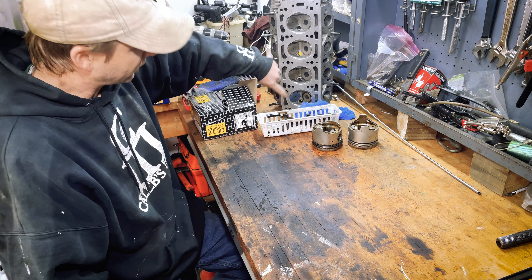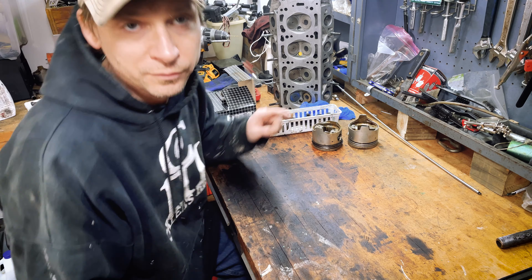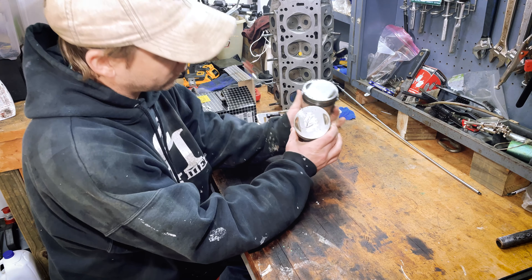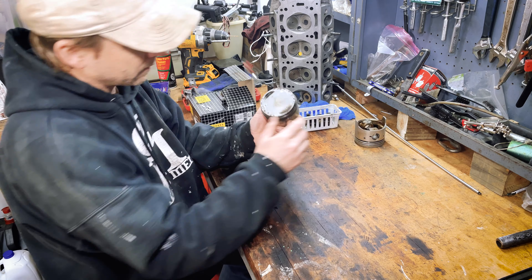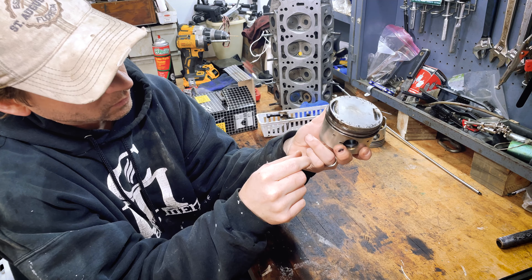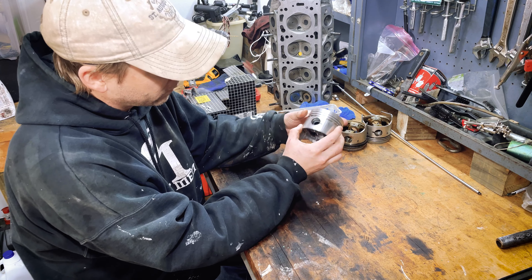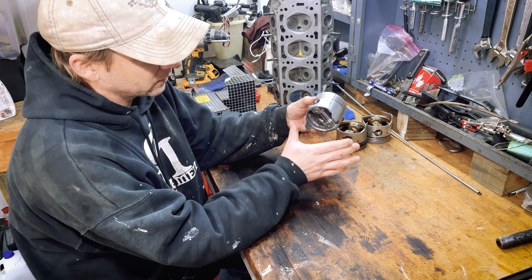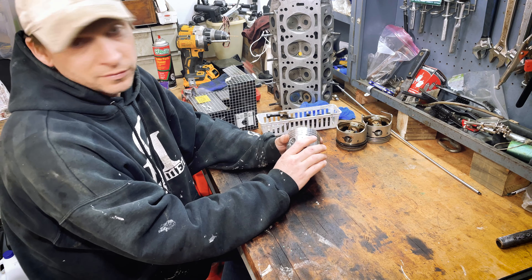I'm pretty happy with the condition of the head - it's cleaned up nicely, all the valves are pulled, relapped, and cleaned up. I think it's in pretty good condition and I'm just going to run with it. What I don't feel good about is the pistons. They got torn up pretty good - this one has a pretty good gash from the valve that broke off, and some of the other pistons got chewed up real bad by shards of metal. So I think it's best to go ahead and swap those out. While I'm messing with it, I decided to upgrade - got some nice brand new pistons with a little dome top to improve the compression ratio. I'm going to assemble those, get them on the connecting rods, install the rings, and get them back in the block.